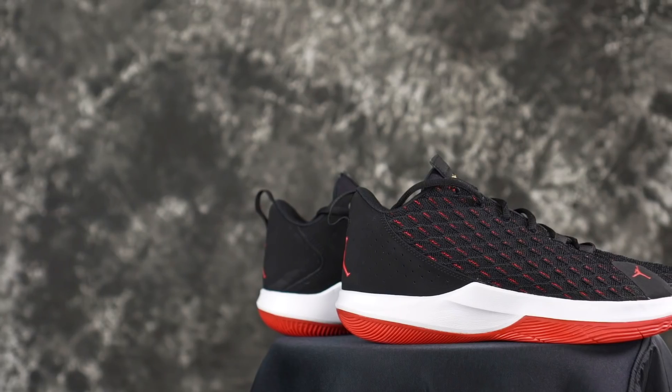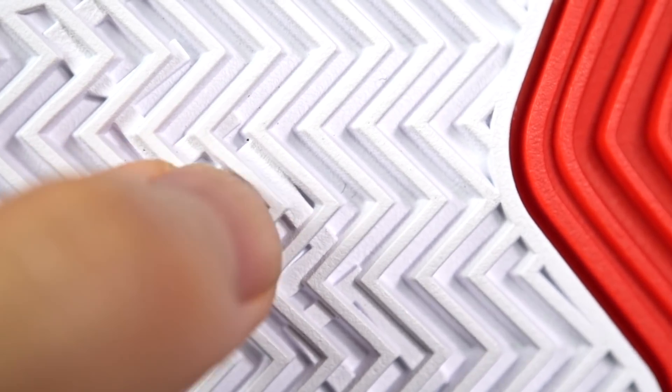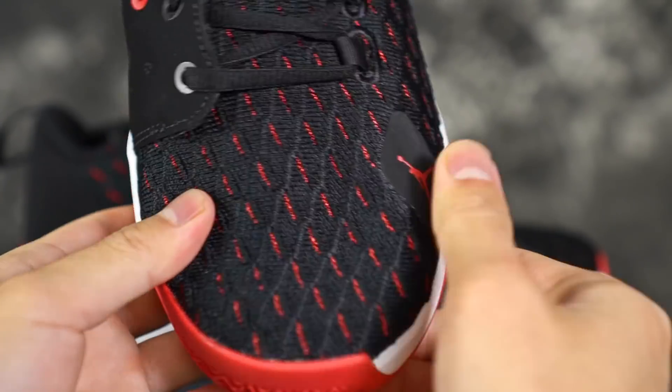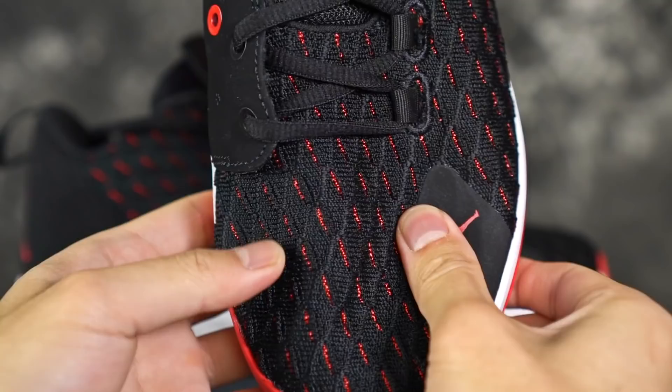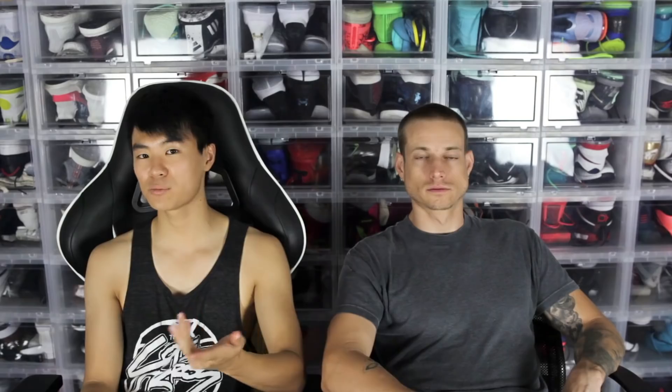Next shoe is the CP3.12. Traction is very durable — it's a hard rubber herringbone with very deep grooves. Cushion is very very soft — a really soft foam with a nice forefoot zoom unit. The toe area has no fuse, nothing to guard against toe drags, so you'll just scrape your toe. Be careful if you choose this shoe for toe drags, but other than that it's a great option.